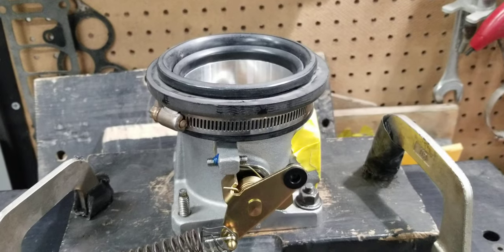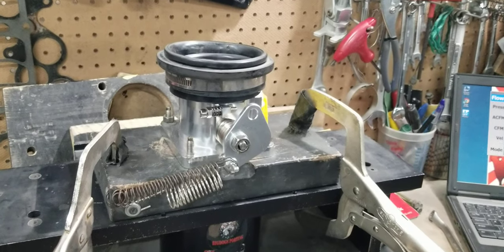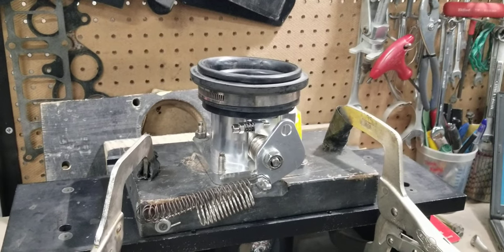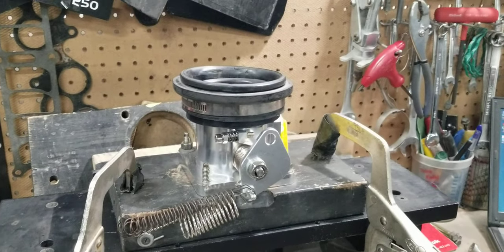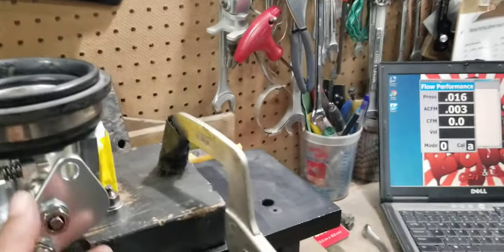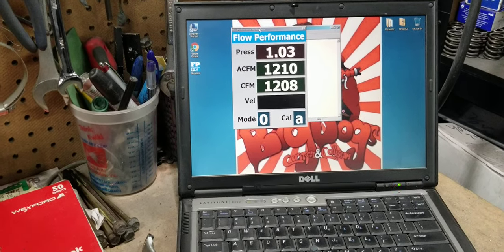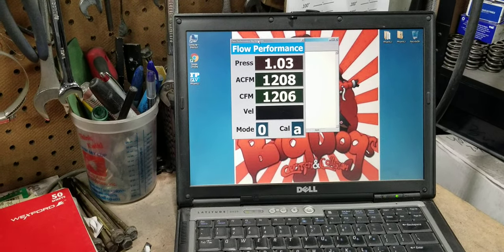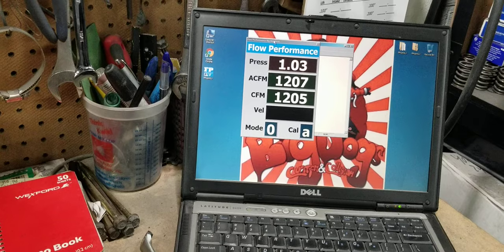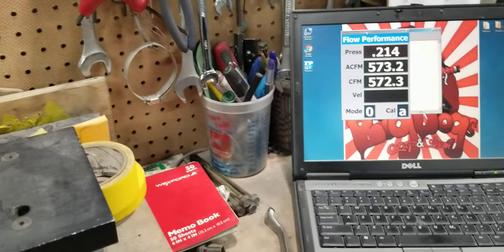So now we're going to see what our in-house Big Dogs ported 75mm does. We have this Big Dogs ported 75mm — getting ready to fire it up and see what happens. We're going to call that 1205 CFM.